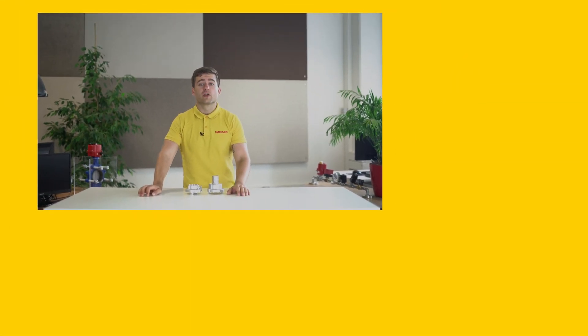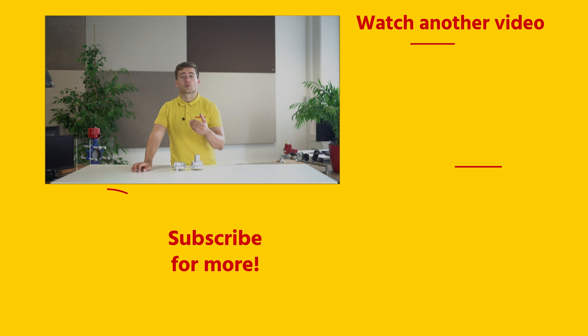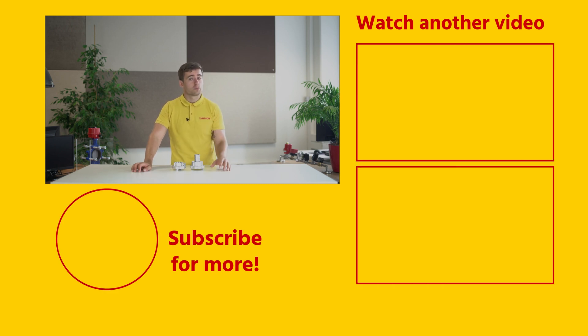If you enjoyed this video, then please click the like button and subscribe for more videos. And if you have any questions about storage couplings, or any other product, then please contact me or someone else from Thameson.